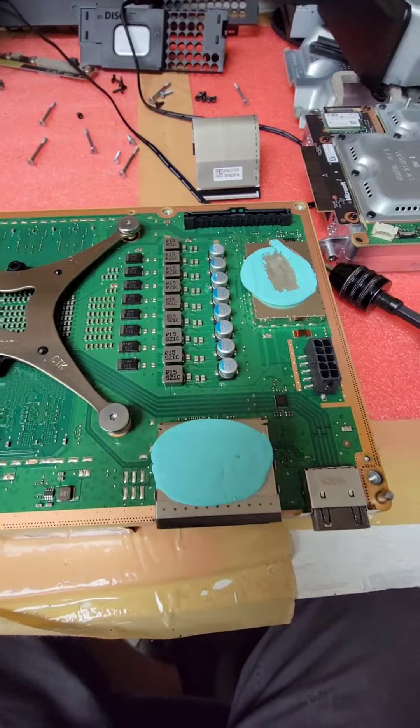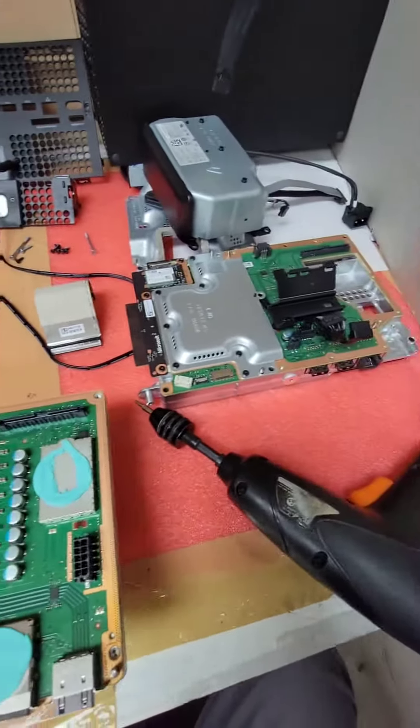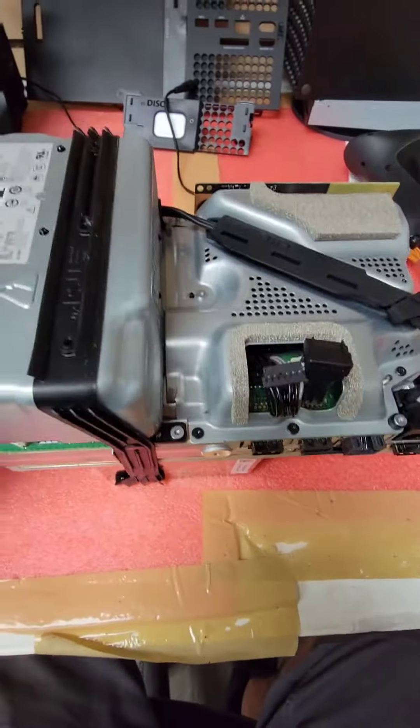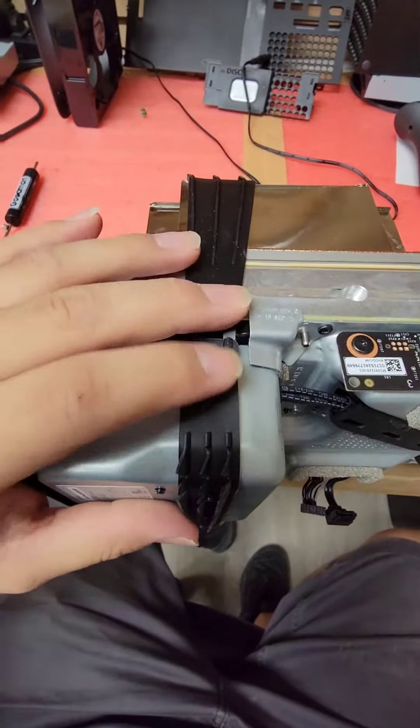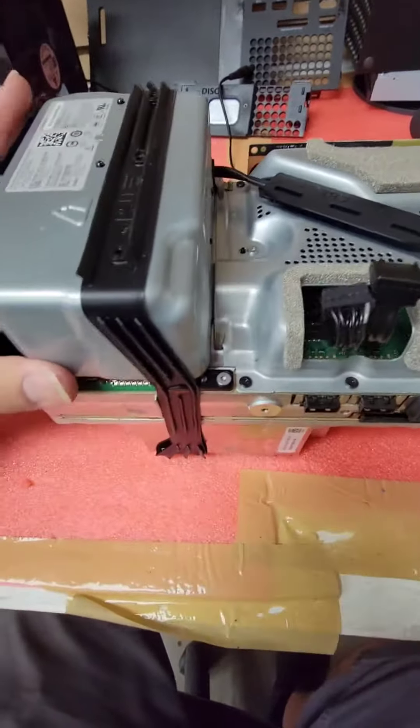It's time to assemble the whole console. The whole thing is wrapped up — got the rubber band, Wi-Fi card, everything ready to go.